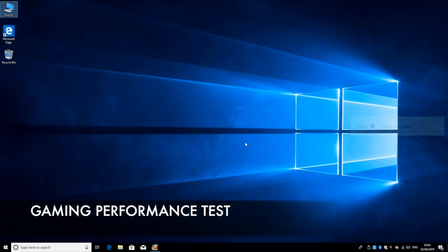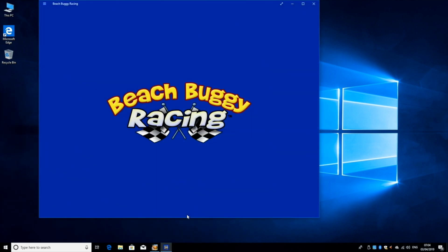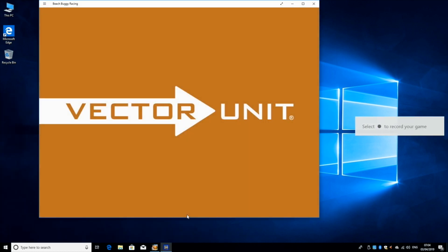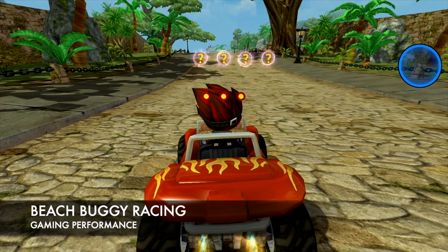So let's move on to the gaming test. Now this mini PC has Intel HD graphics, so don't expect to play the latest PC games. But you can easily play older generation titles and there are lots of games available to download from the Microsoft App Store. So let's begin with Beach Buggy Racer.